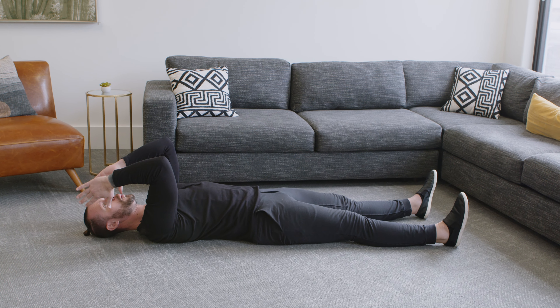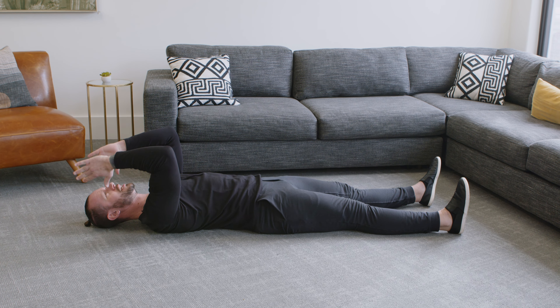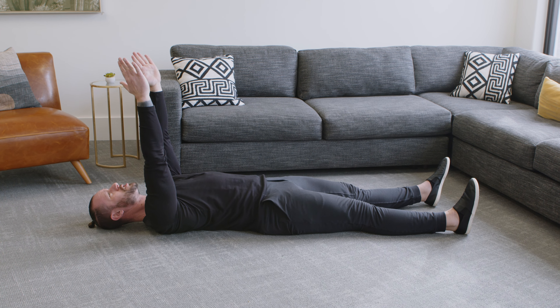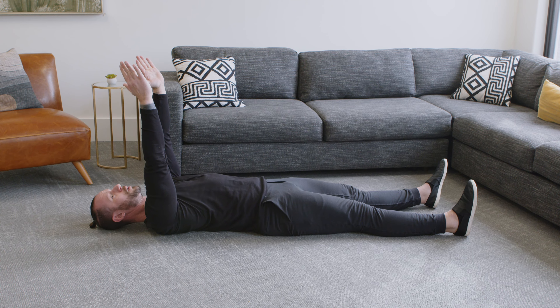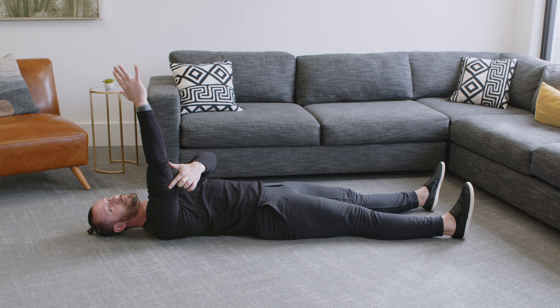As you extend your arms, I want you to think about a weight pressing against your hands — really imagining that there's a weight pressed against your hands — and keep going, try to straighten your arms as much as possible. Almost try to think about bringing your elbow pit as far forward as possible. When you do this, you're going to feel these muscles on the backside of your arms, your triceps, and they're going to fire.